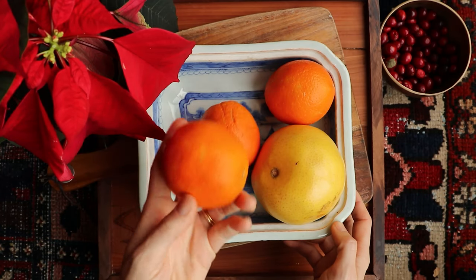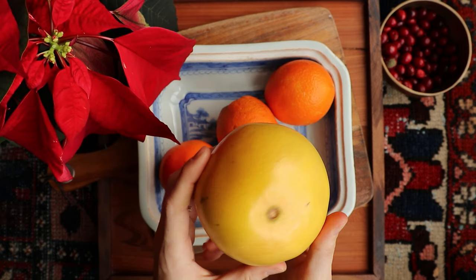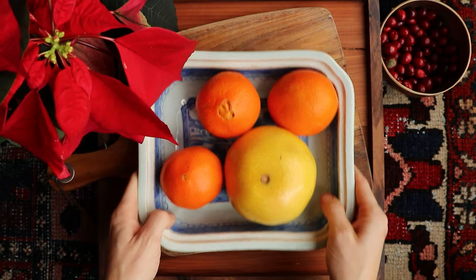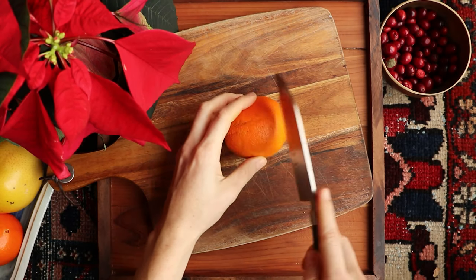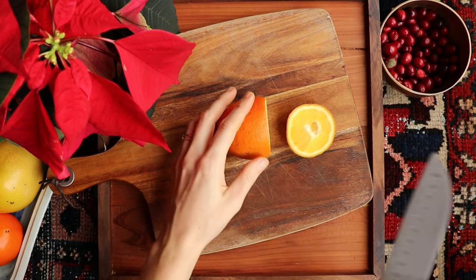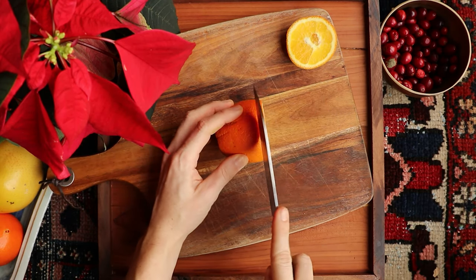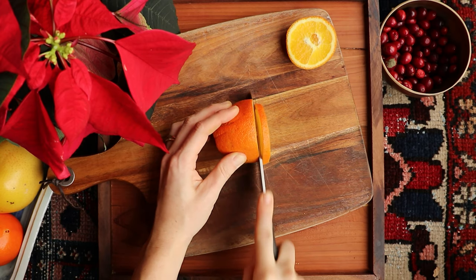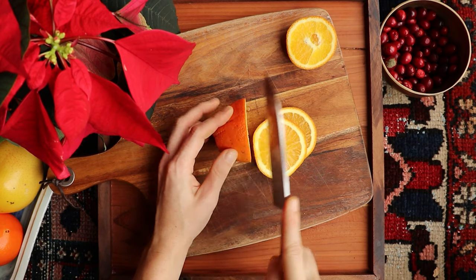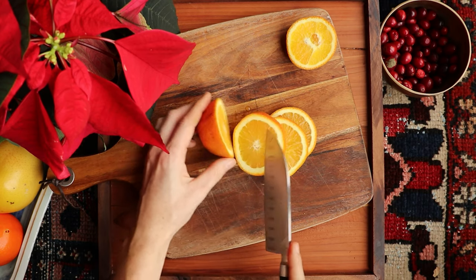You can use any citrus for this, but in my experience medium-sized oranges and lemons are the simplest. I wanted to try grapefruit this year but I ended up eating it while filming, so another year I guess! The first thing I'm going to do is slice off the rounded end of my orange and set it aside, then slice the center portion into quarter-inch slices — just under six millimeters — and set the other rounded edge aside as well.